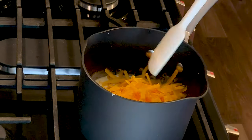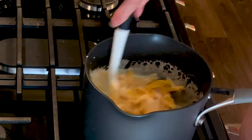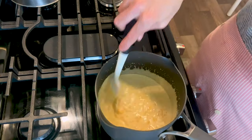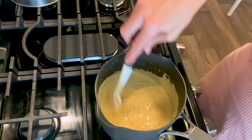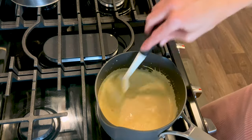Next, add two cups of shredded extra sharp cheddar cheese. You can use whatever cheese you like, but make sure you shred it yourself because pre-shredded cheeses have a coating on them to keep the pieces from sticking together. You don't want that in here because it will get clumpy.